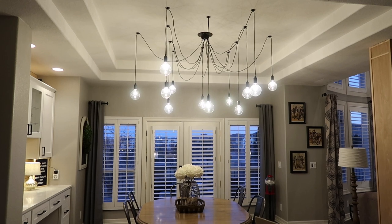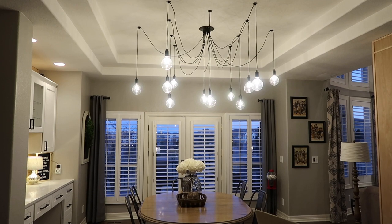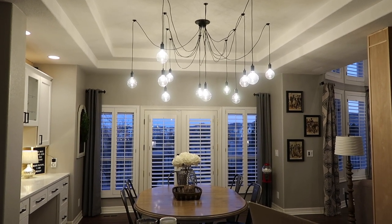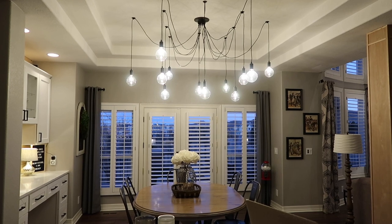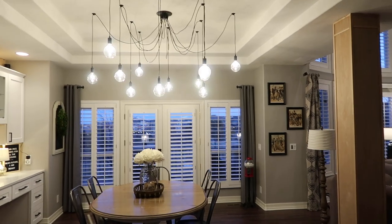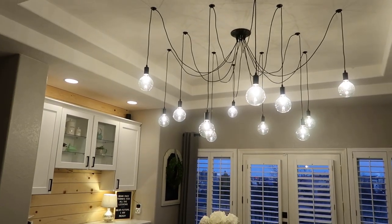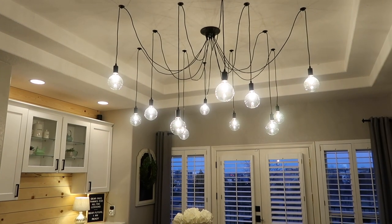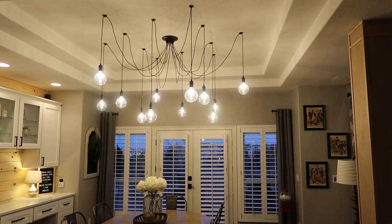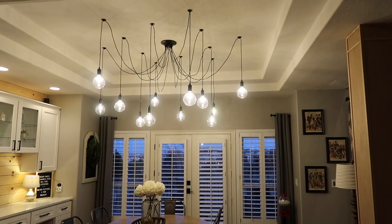I waited until it was darker outside because I wanted you to be able to see them a little bit better once they were clean. I know even now it's still pretty hard to see, but they are all clean and they look amazing — no fingerprints, no dust, just nice and clean and clear.